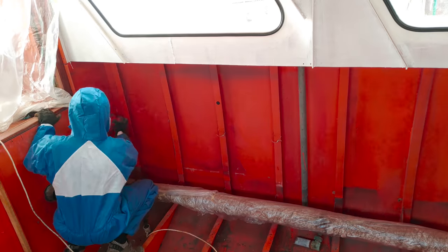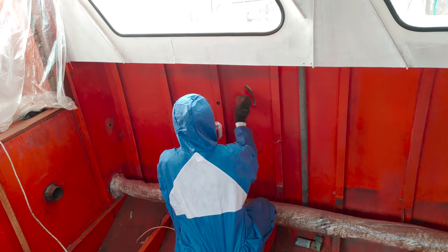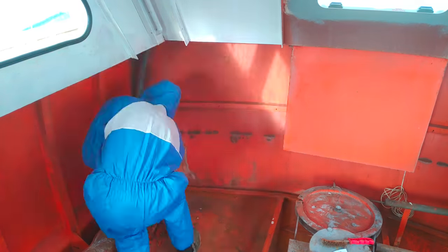Welcome to part 2 of week 17. The activities you saw in part 1 were just some smaller things we had to do before the actual work here in the aft cabin can begin, which is to put down the first coat of paint in all the remaining areas.